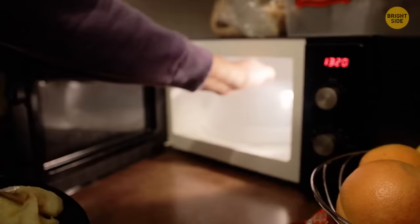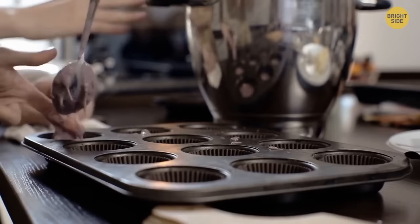A muffin tin comes in handy when you want to serve different condiments at your barbecue, and it will save you time with the dishes later.